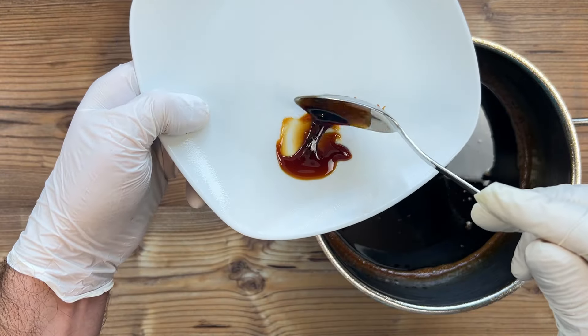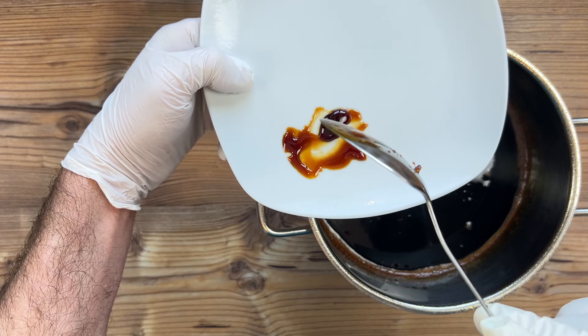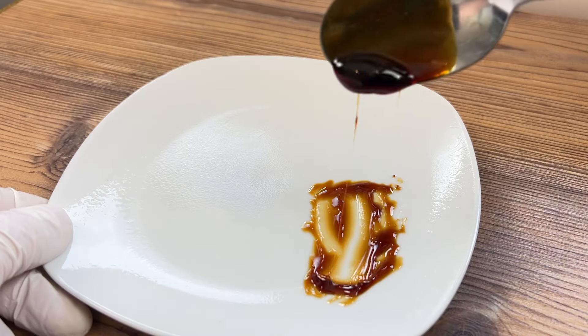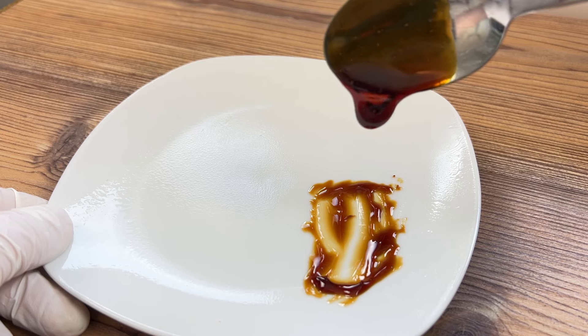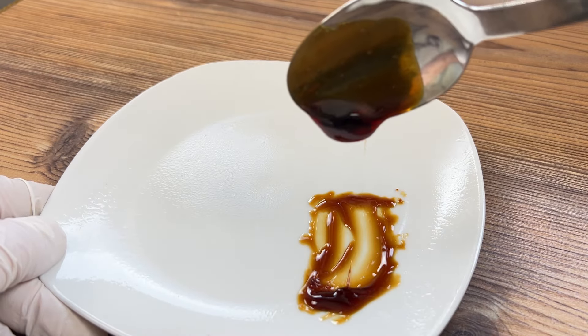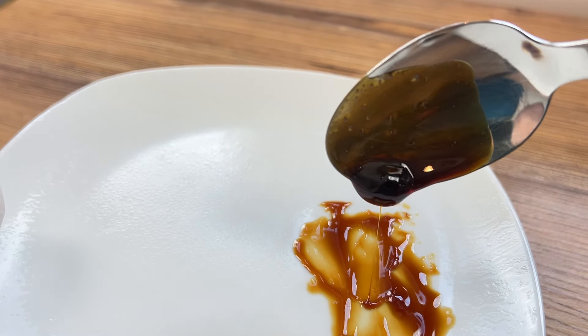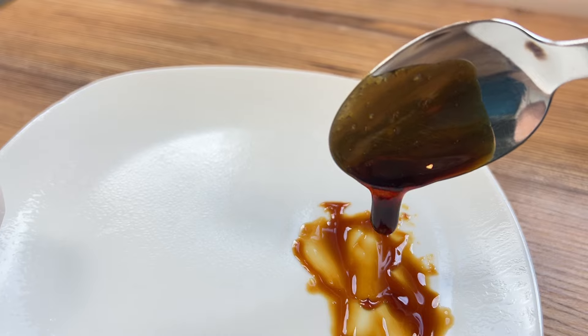This actually looks pretty good here after about an hour, but I had already checked it along the way and it wasn't as thick, so I kept on with the cooking process. Conversely, if you find it's too hard, add a little more boiling water to the syrup until you have your preferred consistency, which should be nice and thick and drizzly and luscious. And now that it's done, we can jar it up.